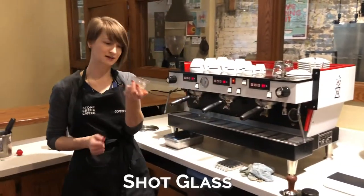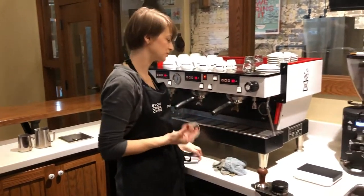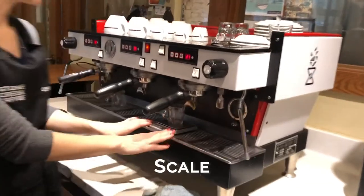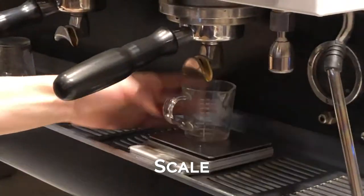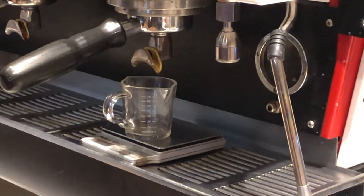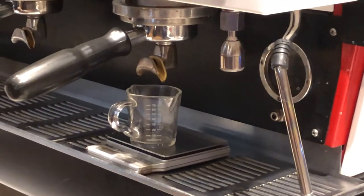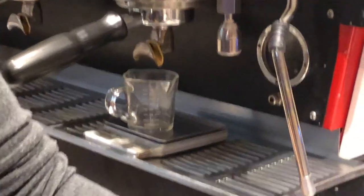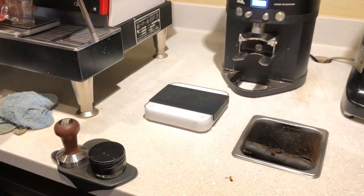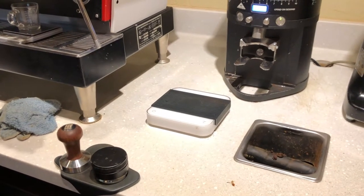And then we have our shot glass. When we pull shots, we'll be pulling them directly into our shot glass. There should be a scale set on your bar — something smaller that will be able to fit underneath the portafilter and the shot glass to catch the shots. There's another scale here in front of my grinder. This one is an Acaia scale and I use that to weigh my dose in when I pull my shots of espresso.